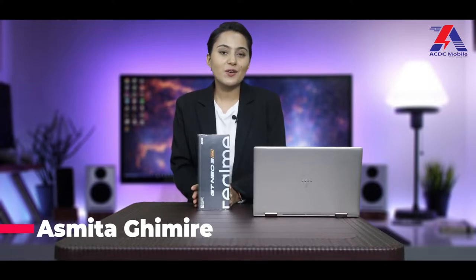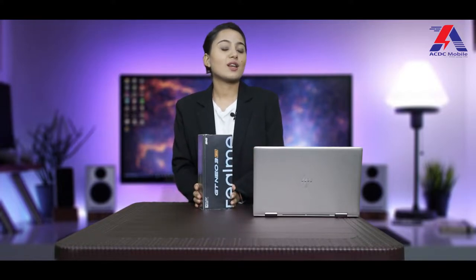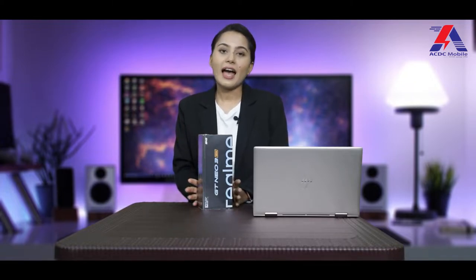Hello everyone, I hope you all are doing great. I'm Ashmeetha and I'm back again with another review and unboxing video. Today I have a premium mid-range phone, that is the Realme GT Neo 3 — Realme's flagship-killing phone that all gadget lovers have been waiting for. The Realme GT Neo series offers great value, and I have a review unit, so I'm going to unbox it first.